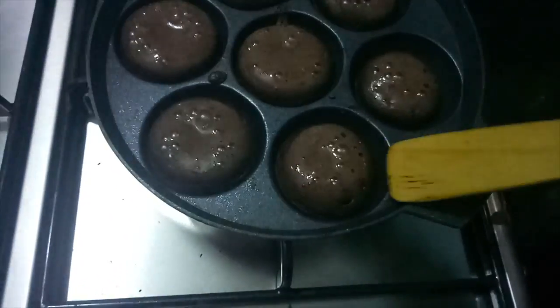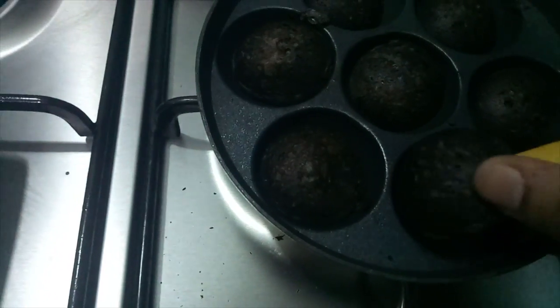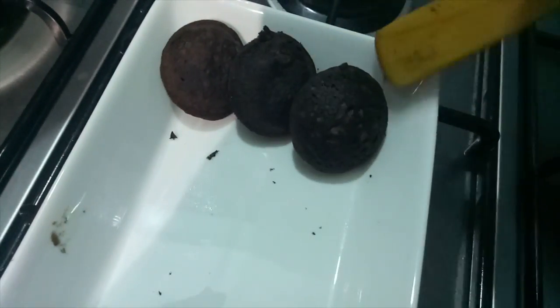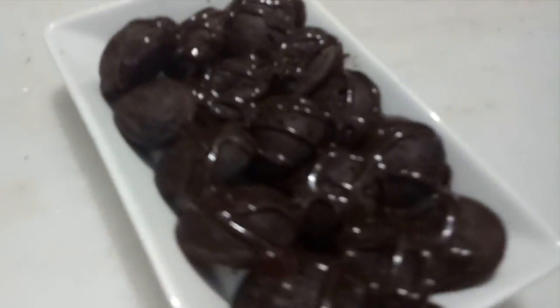Our pancake is completely cooked from one side. Now we will turn it to the other side and cook it. Now we will add butter and transfer it to a plate.